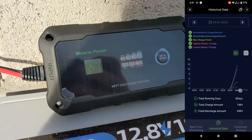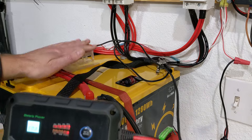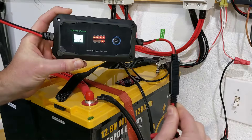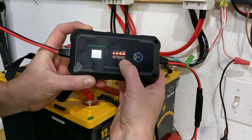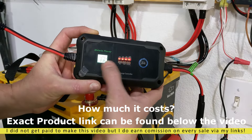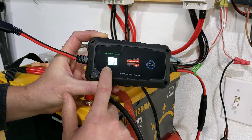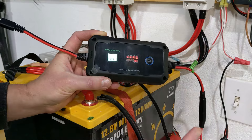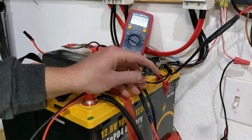What if you want to use it on a 24 volt battery system? It works exactly the same — the same connectors I had before go into the Batteria Power and it automatically turns on. Press and hold to change the setting, select lithium iron phosphate, then press and hold again and it will recognize LFP 24 volt. It shows a small error code indicating no input power, so I need to give it power from outside.